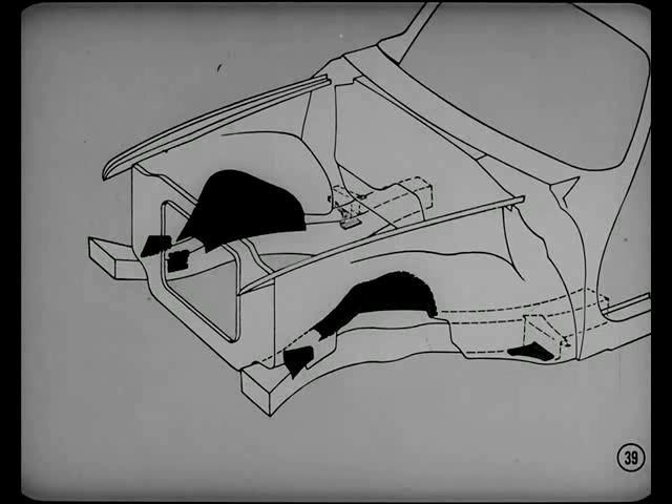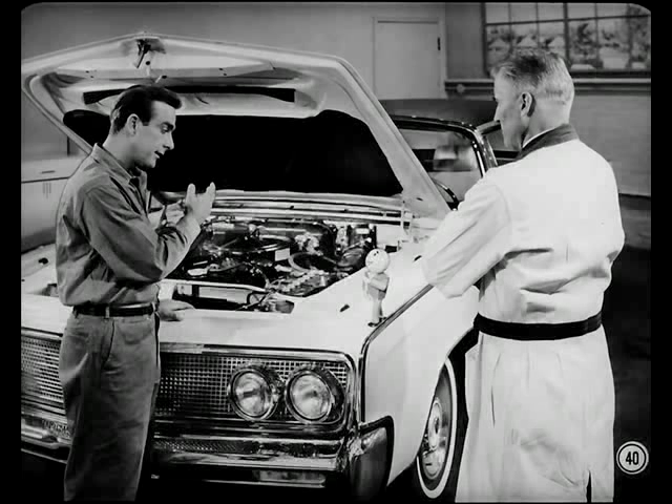They protect the ignition system from road splash and shield other vital parts as well. Our engineers worked long and hard to design these splash shields and put them in just the right positions. So don't destroy that protection by forgetting to put the shields back. Now, can we close the hood and see what's new inside the car?